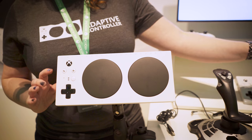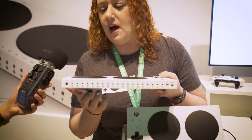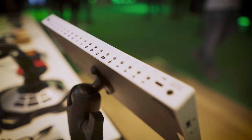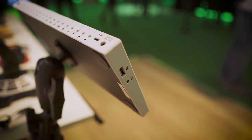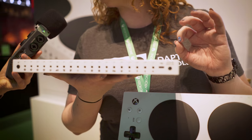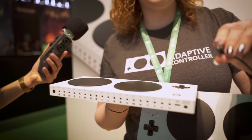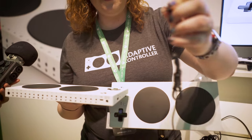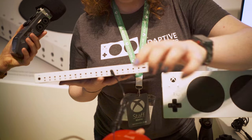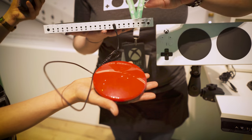The real power of the controller actually comes in the front. In the front here, we have 19 3.5mm jacks, and that allows you to externalize any standard controller function. So you can get any digital button or switch that has a 3.5mm connection and you plug it straight in. We'll plug it into left bumper, and then this is now your left bumper. It's that easy — plug and play.